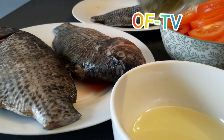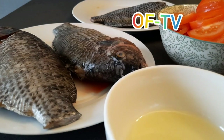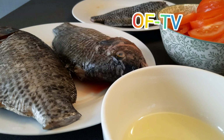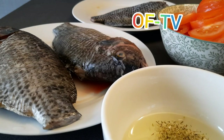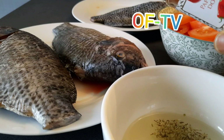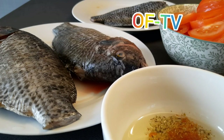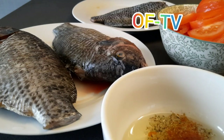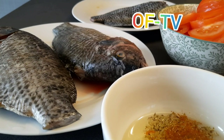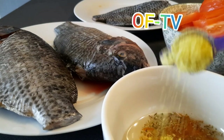Let me show you what I need for this tilapia. I have my vegetable oil — I need vegetable oil for this. All the ingredients I need, I'm going to be putting them inside the vegetable oil. This is my paprika — I need this also. If you don't have it you can skip it, but I love to put it. This is curry powder — I'm adding curry powder as well. I'm also adding one spoon of chicken seasoning.